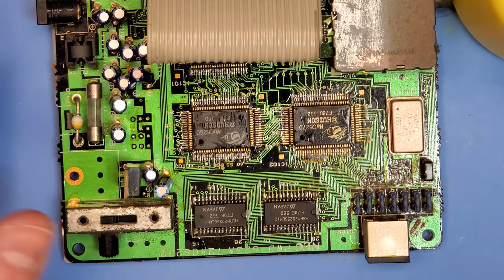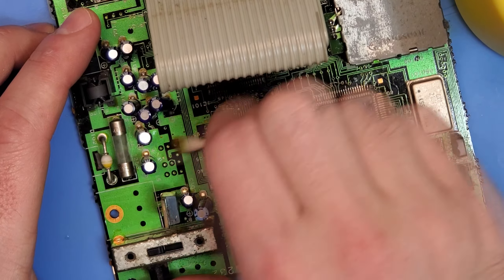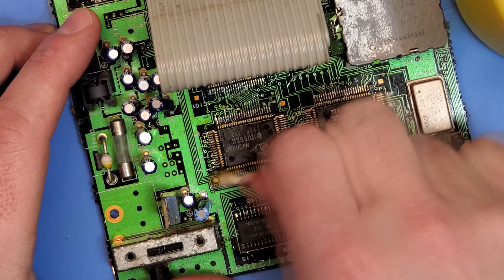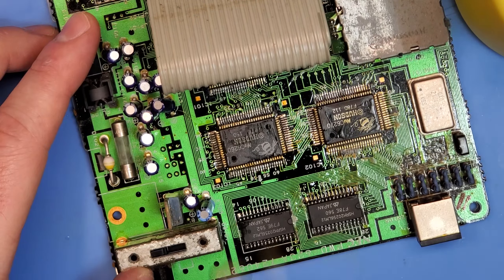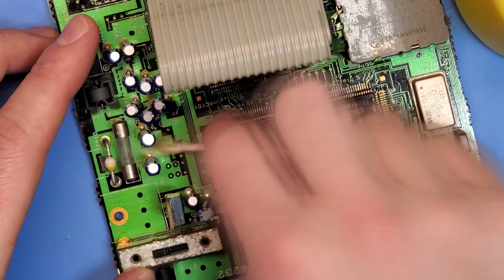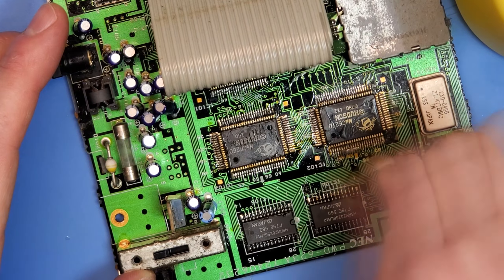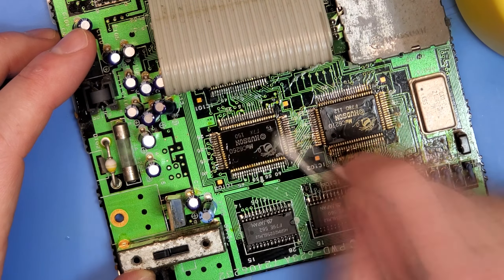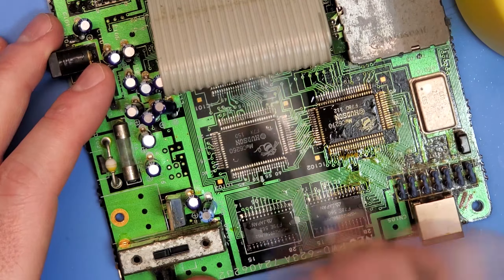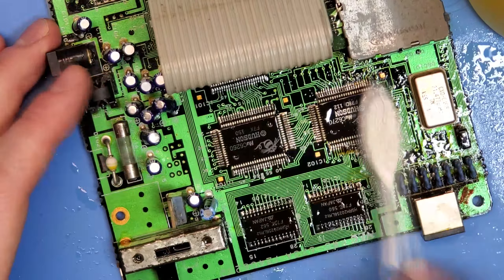I'm going to start by getting this thing all cleaned up. I'll use some 99% isopropyl alcohol and some Q-tips as well as a toothbrush to really scrub it all off the PCB. Not only does this flux look nasty, but it's also good at trapping dust and can have a corrosive impact on the board depending on the nature of the flux used. My guess is it's probably not corrosive since NEC would likely have removed it prior to distributing to customers, but you just never know.